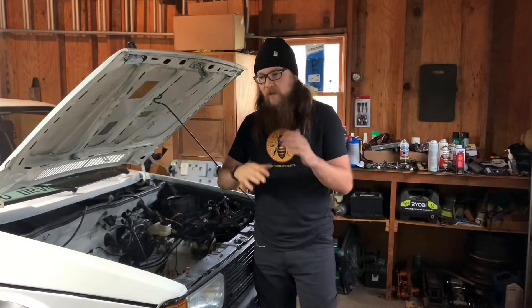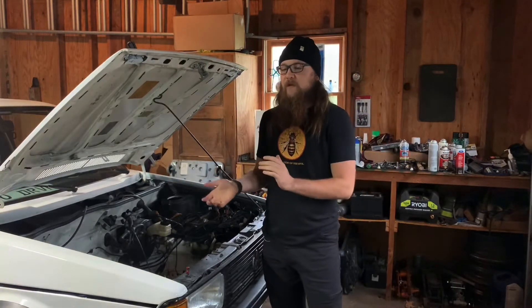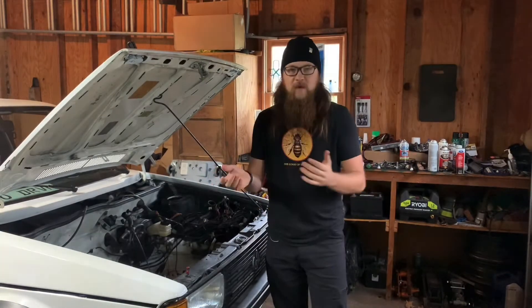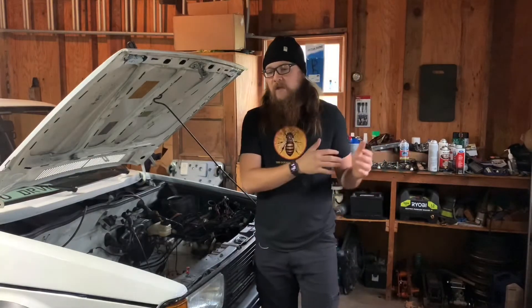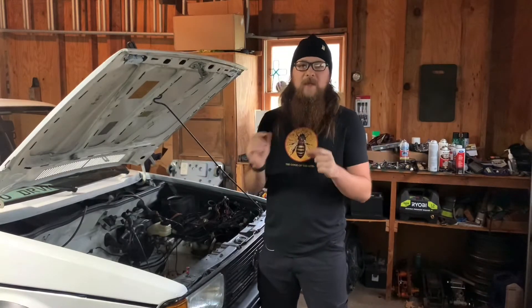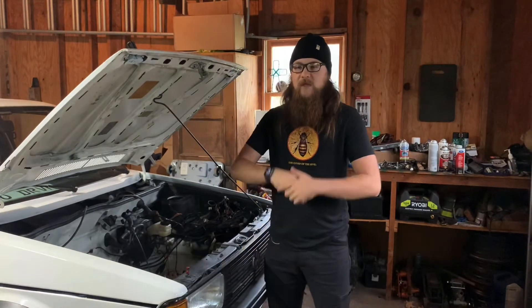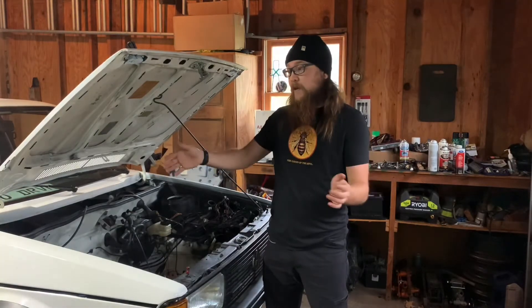We're getting super close to actually putting the engine in the car. I have like two or three things I still need to iron out and then we should be able to do that. I doubt we're going to do that in this episode — maybe we'll get to that, we'll see how much time we have. I didn't get to film a lot of the stuff I did on the engine itself. I was in Alaska for 10 days and came back and have just been hammering out work, so it's kind of hard to film everything. I'll cover most of that stuff and then cover some of the engine bay, and then maybe we'll put it in today.